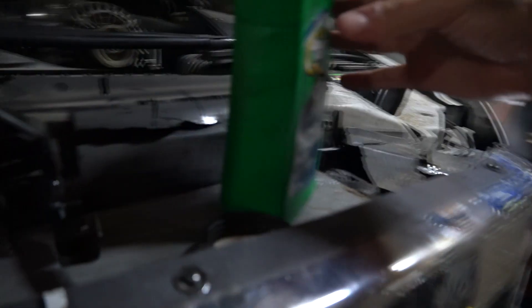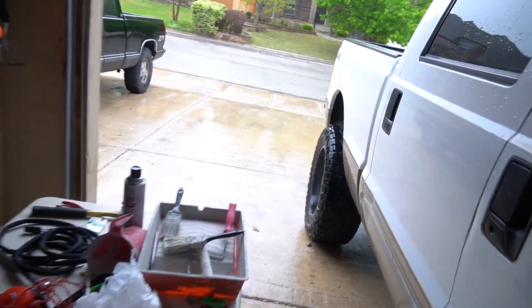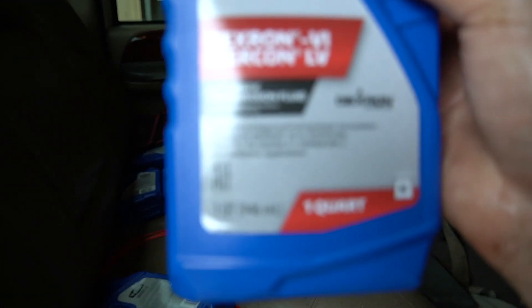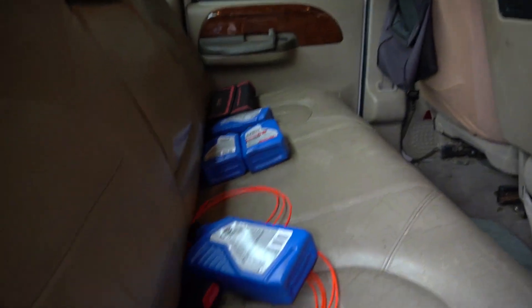Today we're just using some of this stuff — automatic transmission fluid, Quaker State ATF. And you want to make sure you're using Mercon. We also have some of this stuff right here that we got at Walmart. It's good for GM and Ford. We picked up some of that as well.